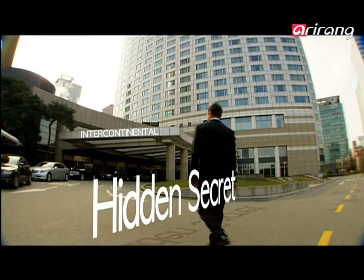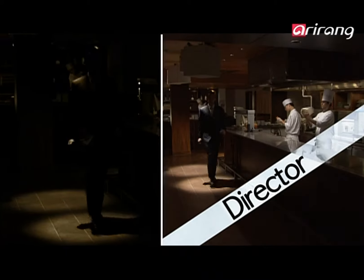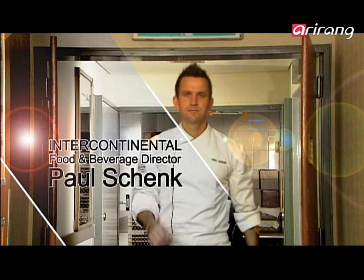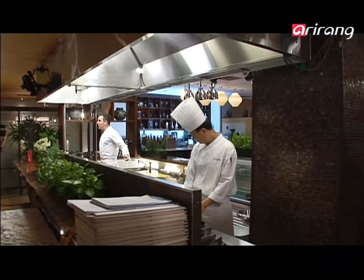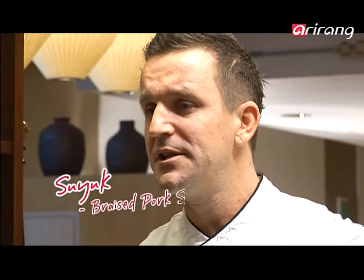There is a secret hidden for thousands of years. As the master of food and beverage, he will reveal it to you — the world needs to know. His name is Paul Shank. Hi, I'm Paul Shank and welcome to my humble little kitchen. I'm going to introduce you to the world's best kept culinary secret: hansik. Now we're going to make suyuk — suyuk is braised pork belly, slow cooked, beautiful and tender.